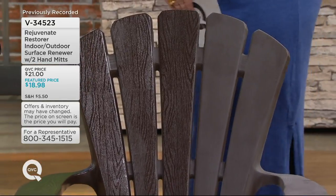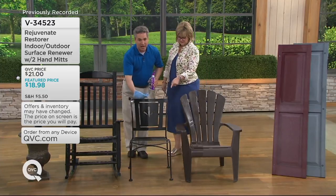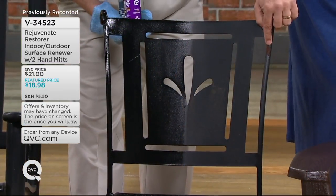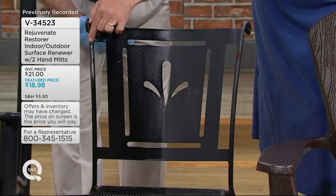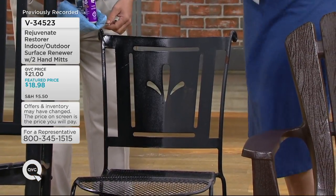This is what I call my trifecta of chairs: I have a plastic chair, a cast iron or metal chair, and a wood rocker. On the cast iron chair, notice the rust spot on one side — there's an equal rust spot on the other. When I wiped this product on and restored that half, it actually soaked into the rust spot as well, darkening it so you can't even see the rust anymore.